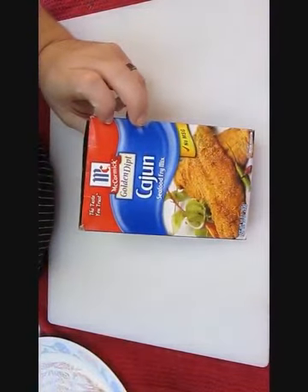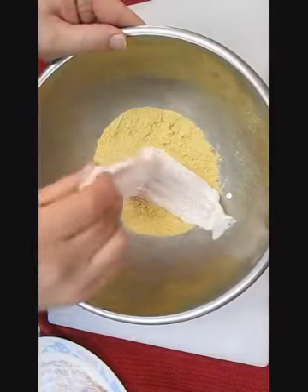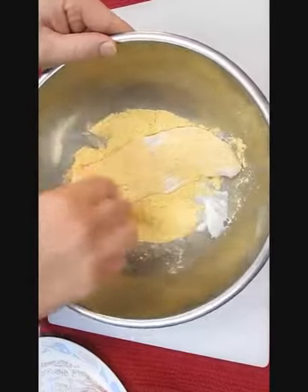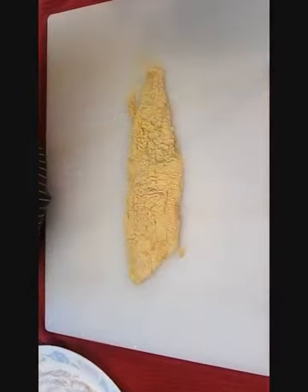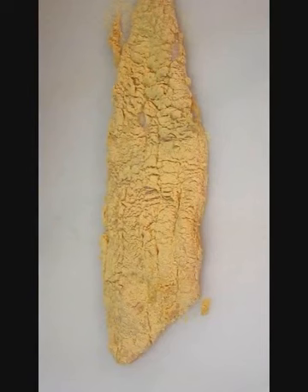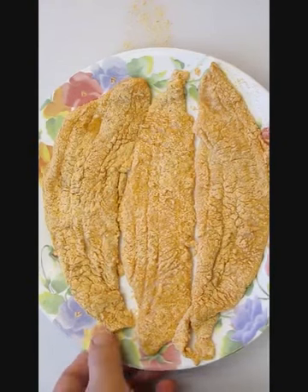Now there's all kinds of mixes and recipes to batter your fish. This is the easiest — it's only a dollar and a half per box. Just throw it in a bowl, take your marinated fish, toss until it's completely breaded, and then you're ready to fry. Once you get everything that you're going to put in the fryer at once done, let it sit for five minutes, then it's ready to go.